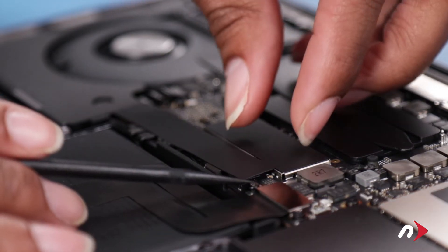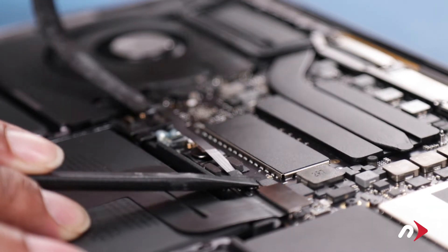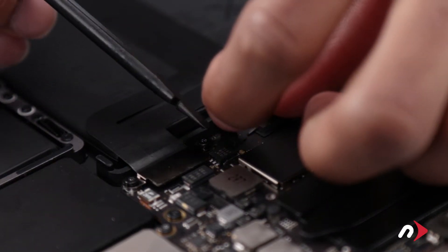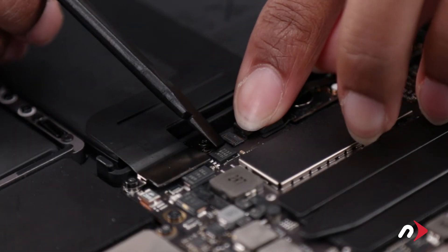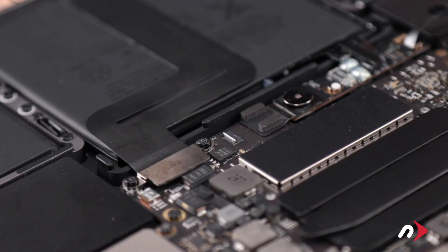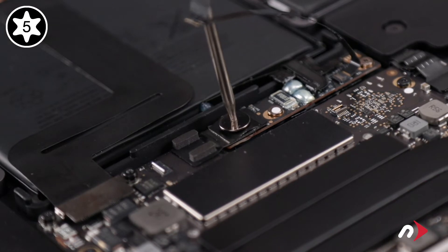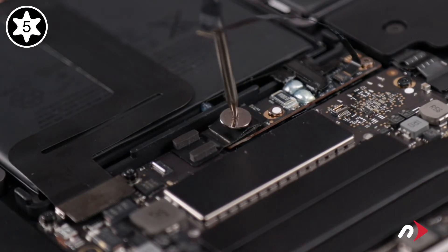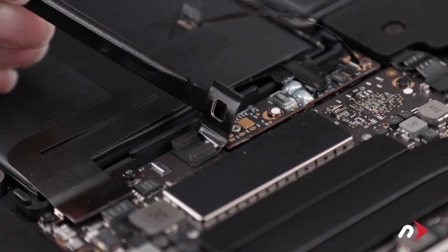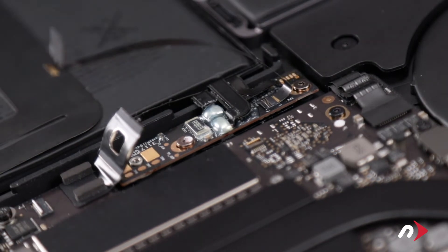Just above the battery there's a plastic cover over the battery board which will need to be removed. Simply peel it away taking care not to damage the cable underneath. Next lift the tab on the cable to reveal the socket underneath. Use your nylon tool to gently lift the latch on the socket then slide the cable out and move it aside. You can now remove the large Torx T5 screw that holds the power connection closed. Then lift the metal tab up to completely disconnect the battery. Finally remove the two Torx T5 screws that hold the board in place.